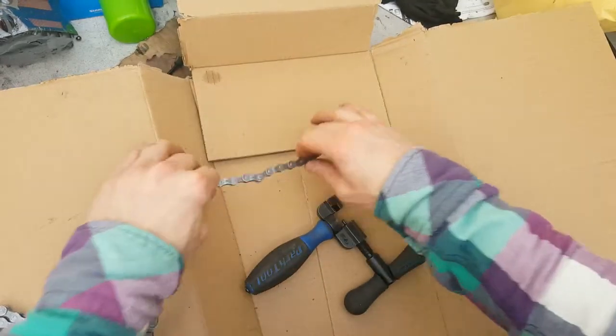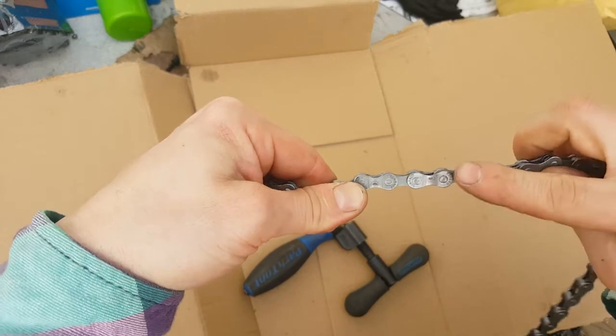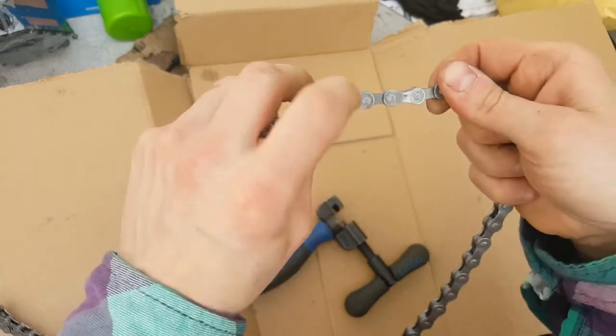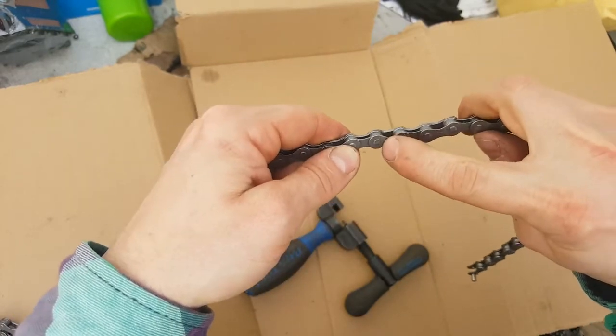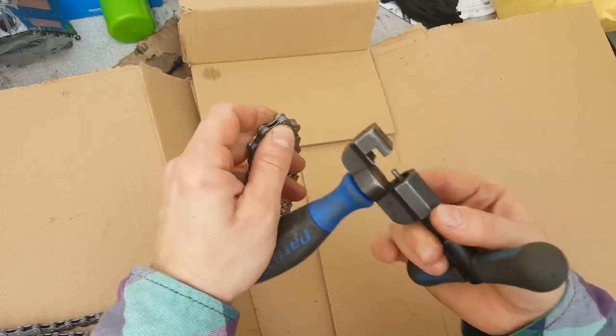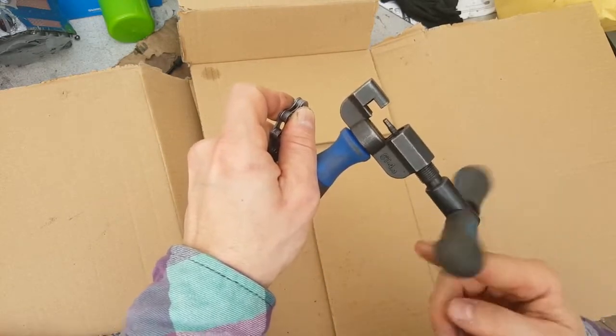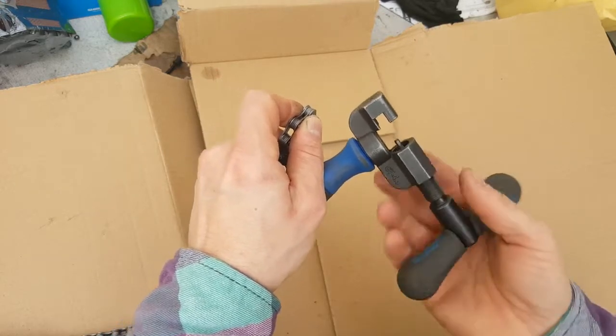The chain is made up of a few parts: these plates on the outside, rollers on the inside, and the rivets or pins that push through the center of each roller. The chain rivet extractor literally pushes this rivet out like so, pushing through the chain and out the other side.